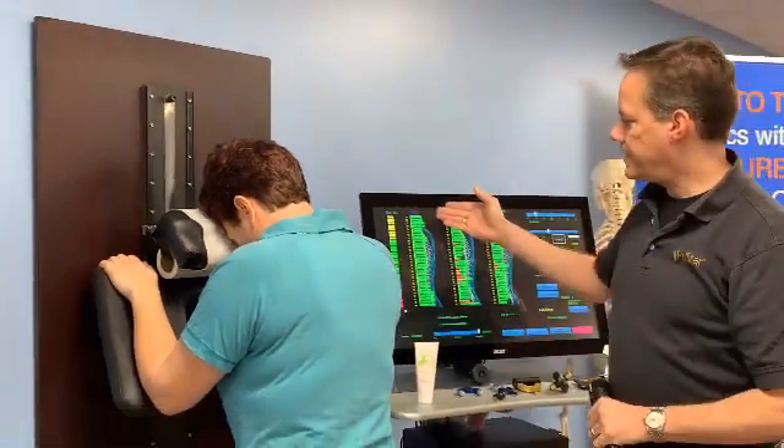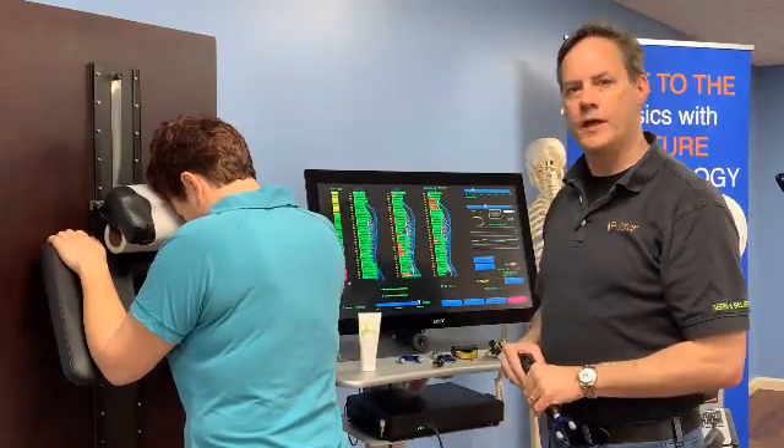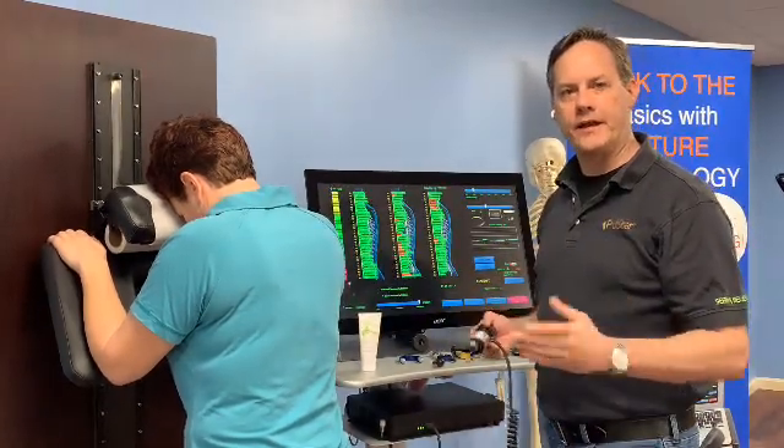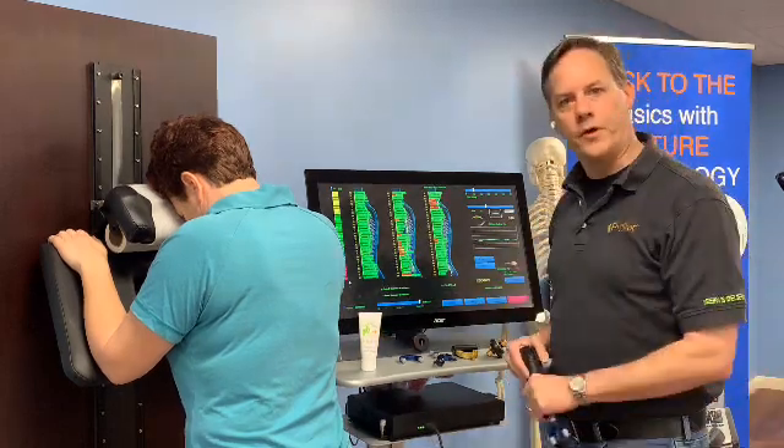As you can see, we got a very nice clear out in that area, so she's done for today. And once again, you can treat and analyze standing, seated, or prone with the Polestar system.